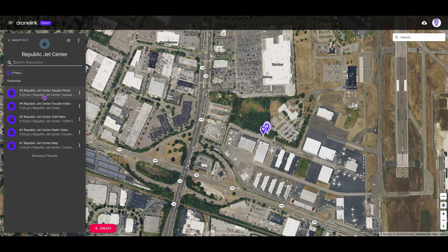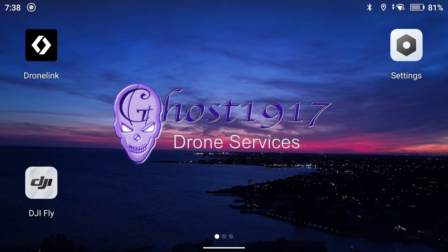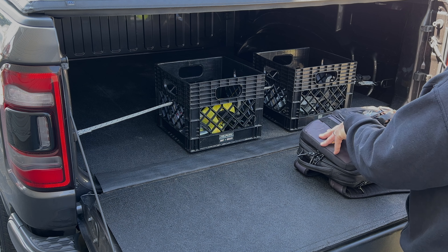For those of you who may be concerned about the power consumption: I ran five missions on site for a total of just under 30 minutes flight time, and at the end of the five missions I had 81 percent power remaining on the RC Pro. So it doesn't appear that the external monitor is an excessive power drain on the RC Pro's battery.